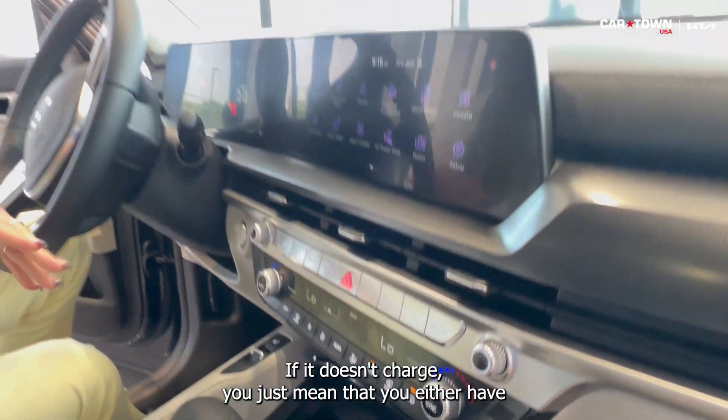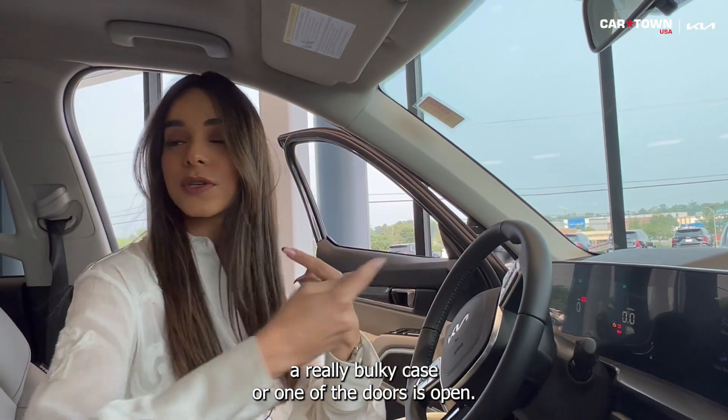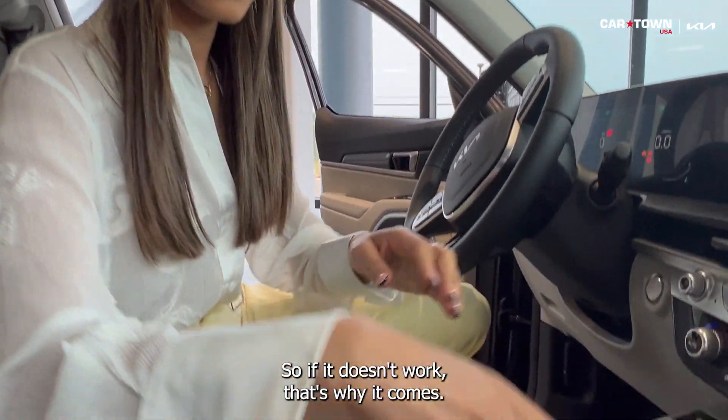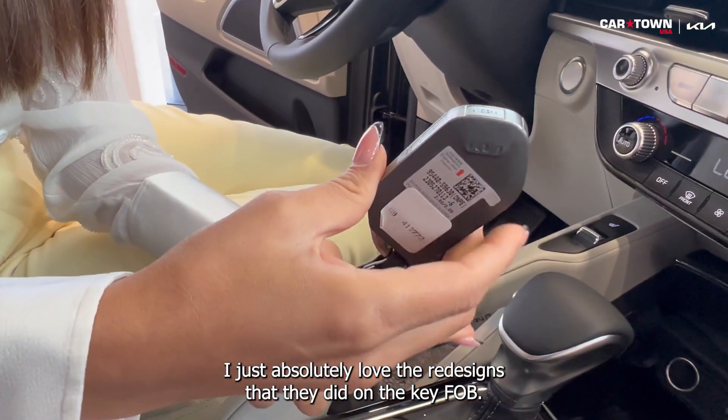If it doesn't charge, it just means you either have a really bulky case or one of the doors is open — that's why it won't work. It also comes with a redesigned key fob, which I absolutely love.